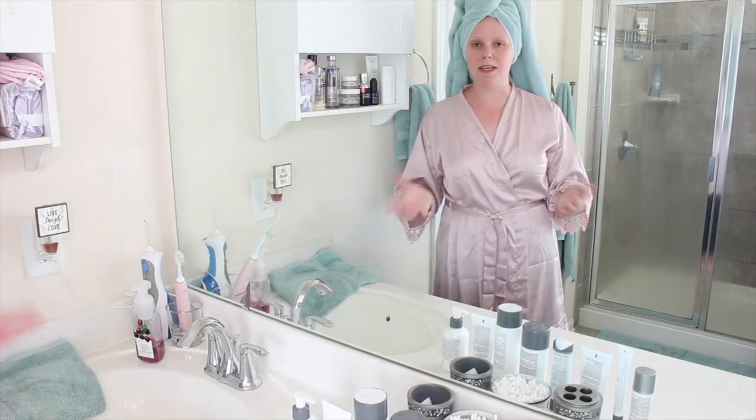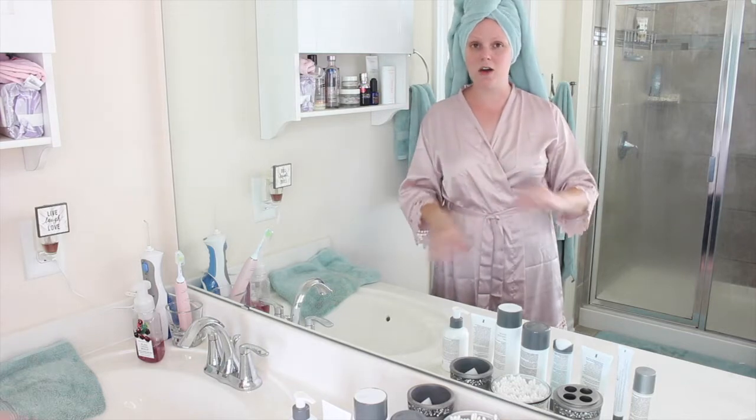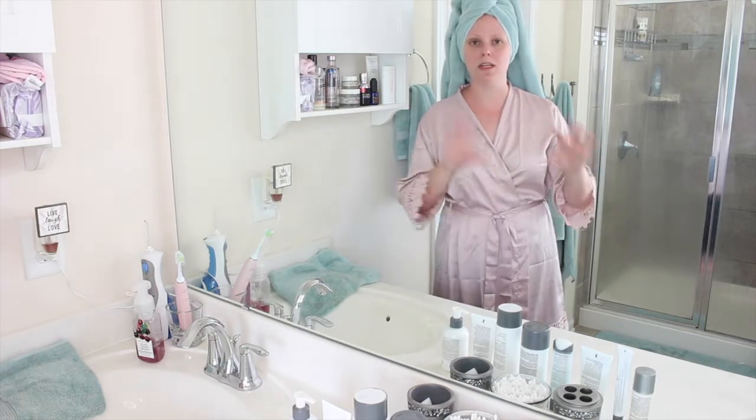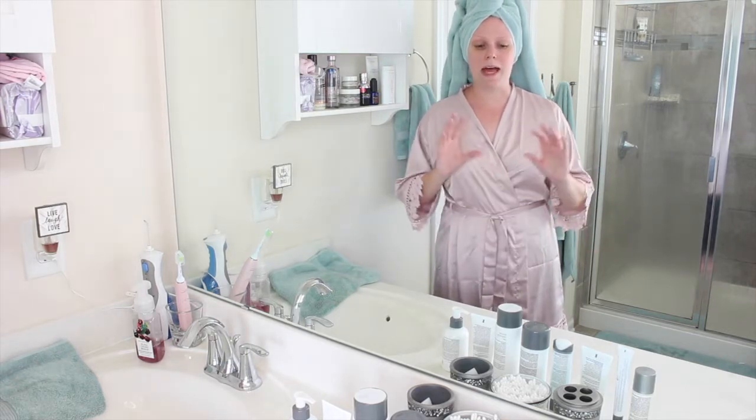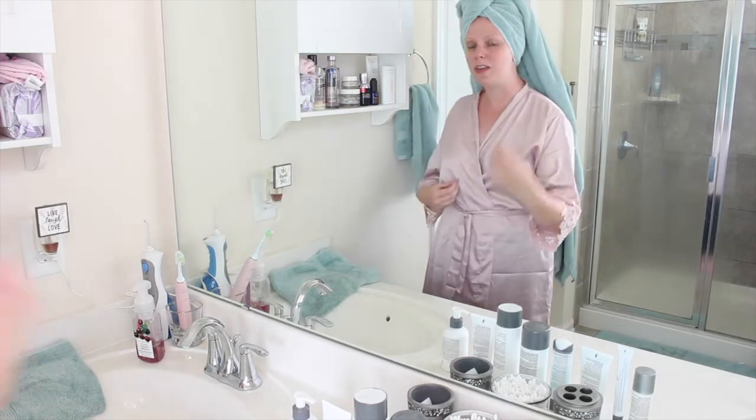About a month ago, Dermalogica sent me a bunch of their skincare products to test out, so I've been testing these out and using them. Some of them I've used before, some of them are brand new to me for the past month or so, and I thought I would walk you guys through the process and my thoughts.